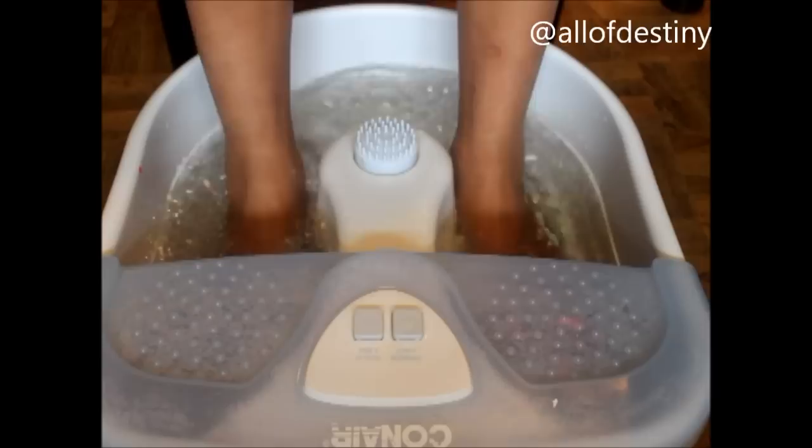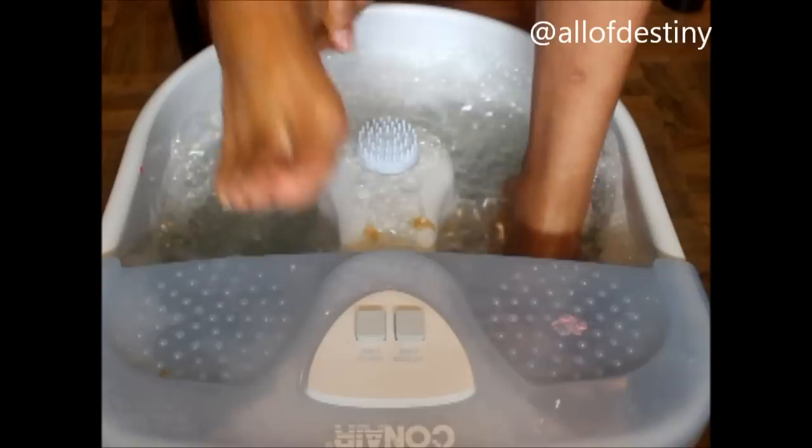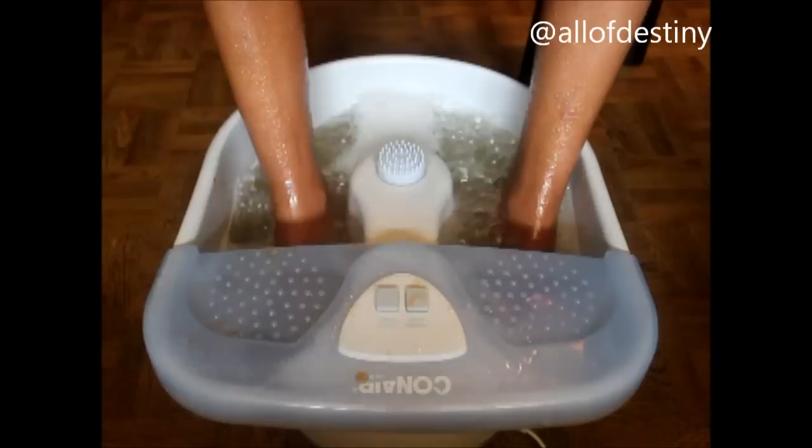Let your feet soak for about ten minutes and then you can start working with your cuticles, because everything will be nice and soft. I forgot to show this in the beginning, but this is a brown sugar scrub that I made. There are plenty of videos online showing how to make your own. I like to use it because it's a nice exfoliator and it removes dead skin. I take it all the way up my legs too, then I rinse it off.